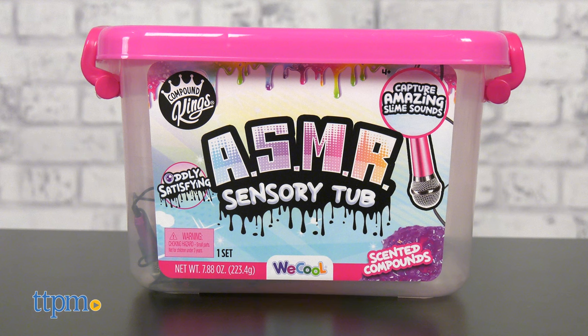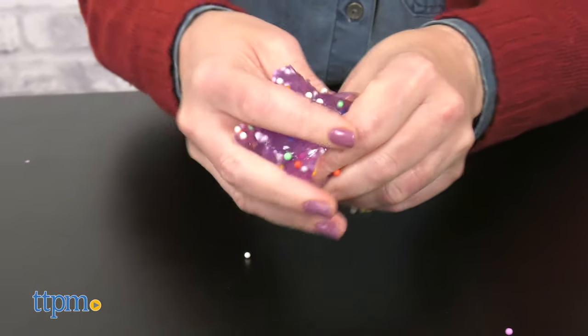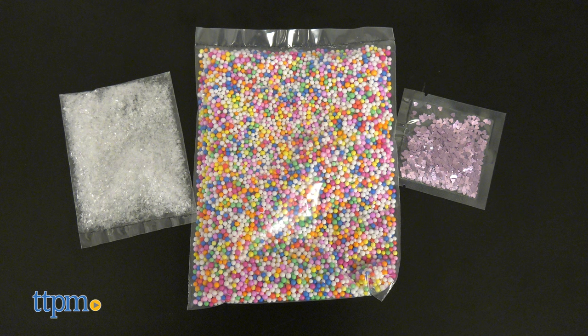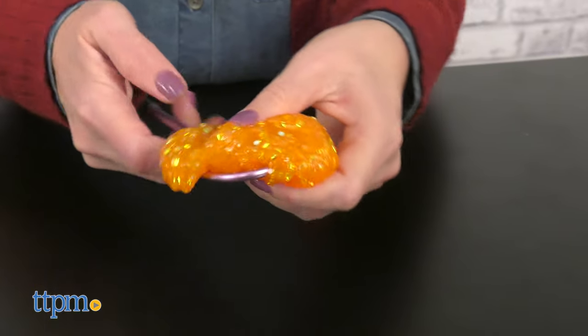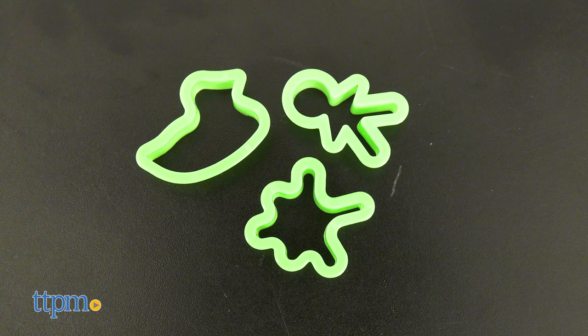The ASMR Sensory Tub is all about creating slime that makes sound and capturing that sound in ASMR videos. You get three bags of scented slime, and you can mix in foam beads, snow, and glitter to give the slime different textures and sound effects when squeezed.